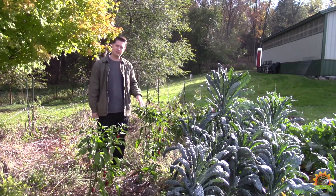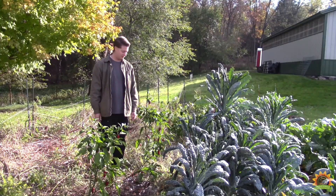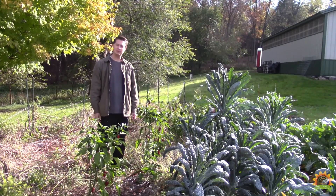Welcome everybody to the Whole Circle Homestead. Today we're going to make some chipotle hot sauce. First step is harvest some jalapenos. It's late summer and the beginning of fall — we got a bunch of ripe jalapenos and anchos. Let's harvest some and put them in the smoker.